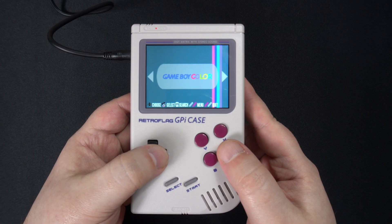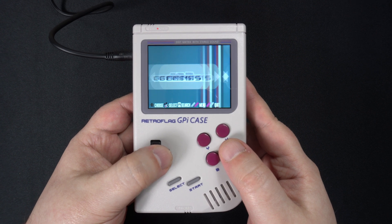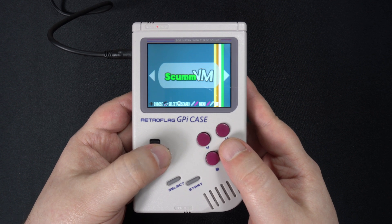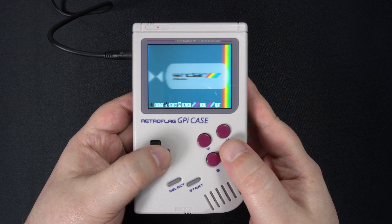We have copied a few games over to check out whilst discussing the Raspberry Pi Zero 2's performance. The Zero 2 runs up to five times faster than the original, so we can expect to see improved performance on a few systems that were not quite fast enough before. The majority of 8 and 16-bit systems are running great now.